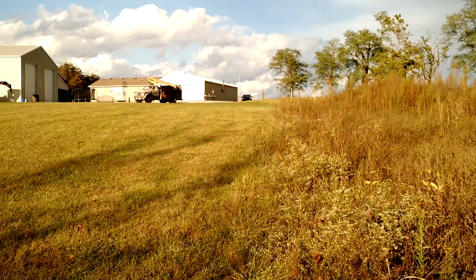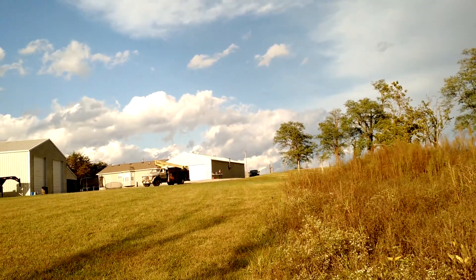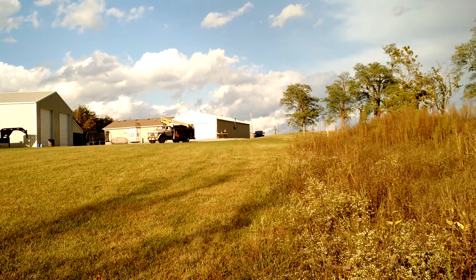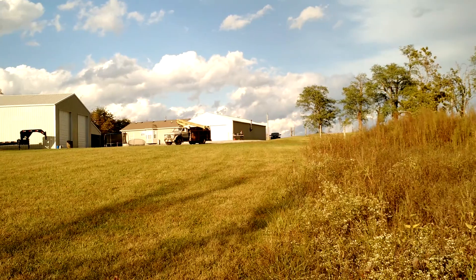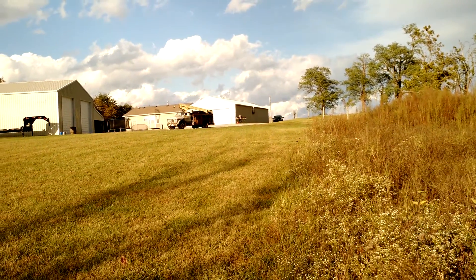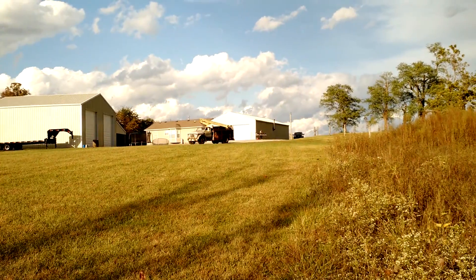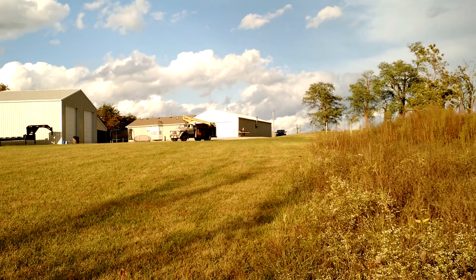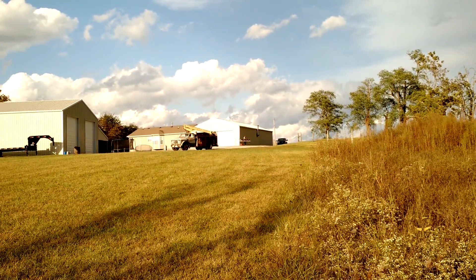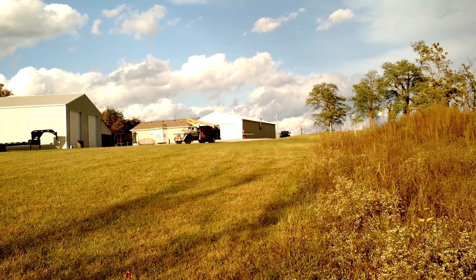I think we're going M5, RS5, then K5 again. So let's do this. That one is loud, that one is bad. Phones don't do it justice — the video doesn't either.